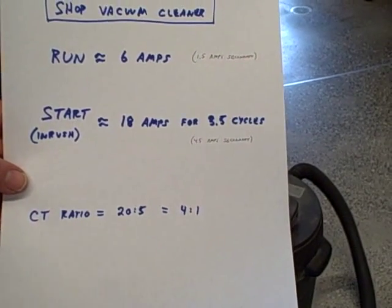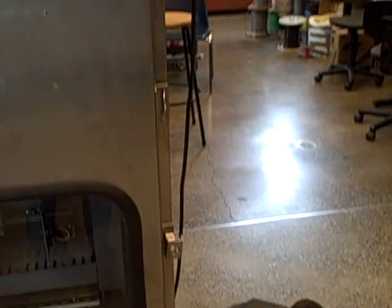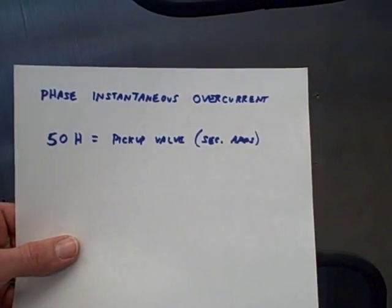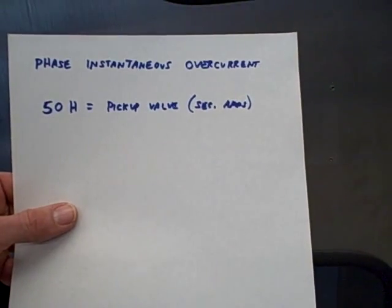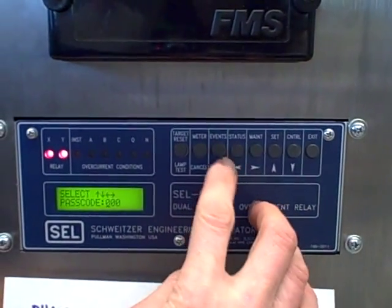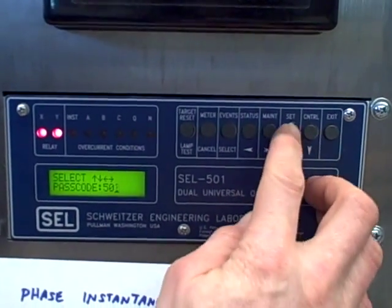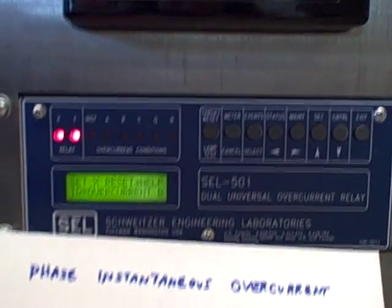What we're going to demonstrate here is the instantaneous trip feature of the relay. We're going to work with parameter 50H — the phase instantaneous overcurrent parameter inside the relay. This is the absolute maximum current; if it ever sees anything above that it just trips the breaker immediately. To adjust this we go into the set menu and enter the appropriate passcode, which is 501 according to the model number of the relay by default.